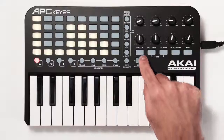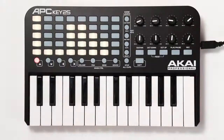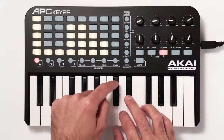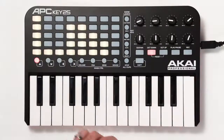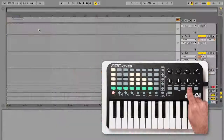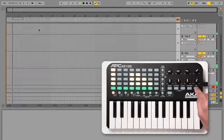Press and hold the sustain button to sustain all currently held keys. The octave down and up buttons shift the keyboard up or down by octaves. If either button is lit red, that indicates the range has been shifted at least one octave in that direction. Press both buttons at the same time to reset the range to the default, with middle C playing C3. Press play/pause to toggle the global playback in Live, and press record to toggle Live's arrangement recording on or off.